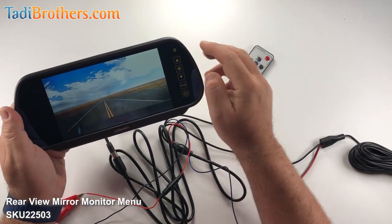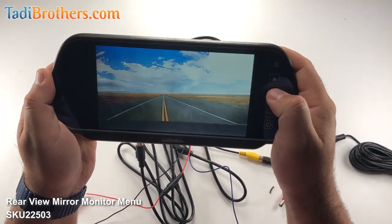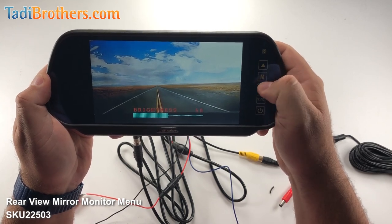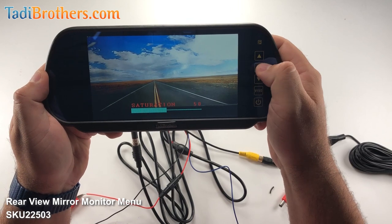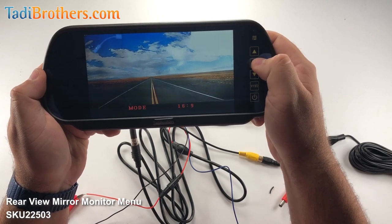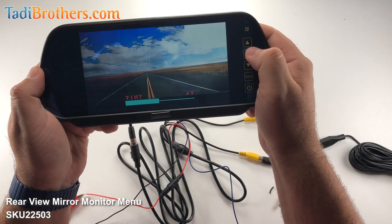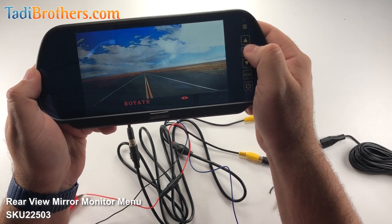As for the menu itself, to enter the menu you click on the M button that you see here. Now we're going to see the brightness. You can toggle with the arrows up and down on all the options of the menu. We're going to go to the contrast, then you have saturation, the tint which is very important, the language — there are a bunch of languages here. Then you have the mode of the screen itself, which is the aspect ratio. Depending on the camera that you have, it's up to you how you want to use it.